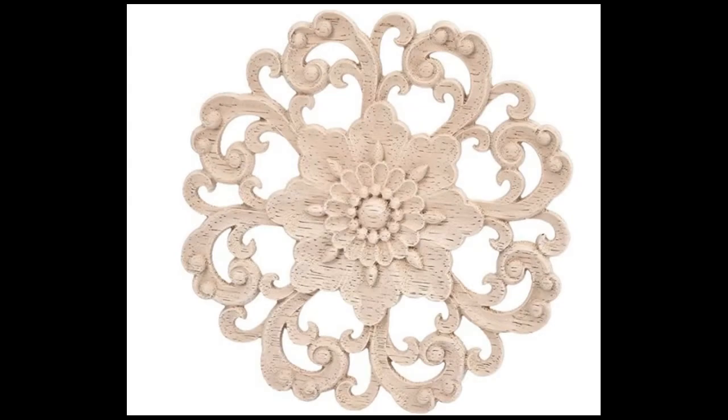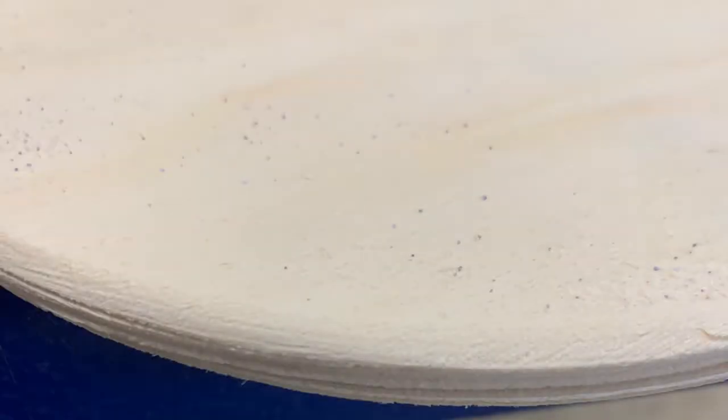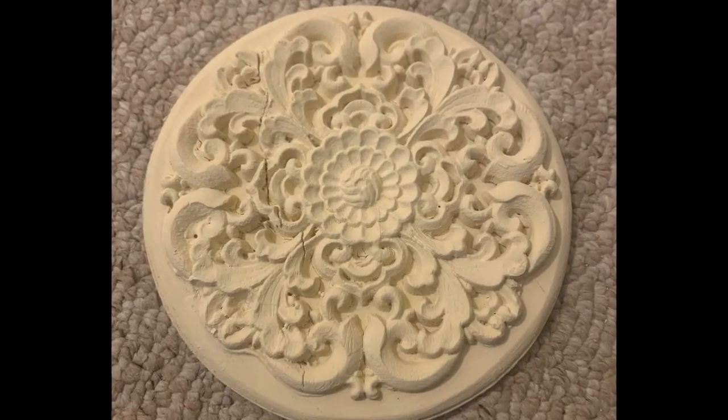I love Victorian ceiling medallions too. So I found this round wooden piece — I really liked the design but it was a little bit thin. So I took three round wooden circles, glued those together, and sanded down the edges so they were a little bit more beveled, a little more rounded. Then I glued the ceiling medallion to the top of all three of the circle pieces.